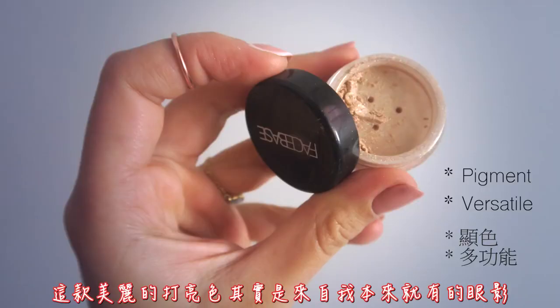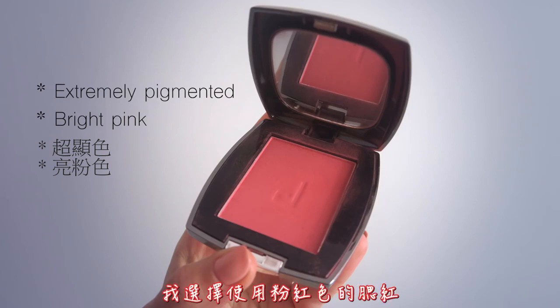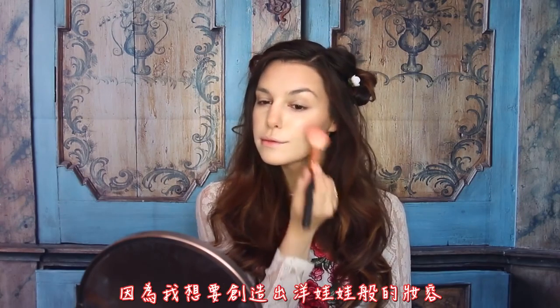I wanted to apply a golden highlight, and the perfect shade was actually from a pigment that I had, so I took that and applied it not only on my cheekbones, but extended it all the way down to my cheeks, brow bone and cupid's bow. For cheeks, I picked a very pinky blush, and I focused it on the center instead of blending it upwards because I wanted to achieve that dolly kind of look.